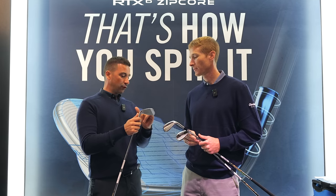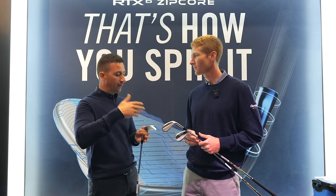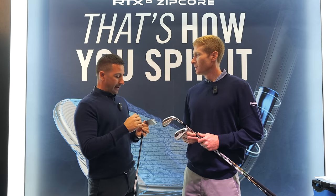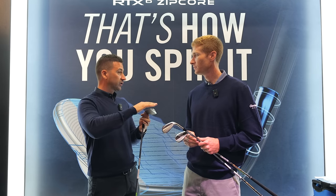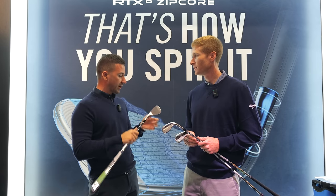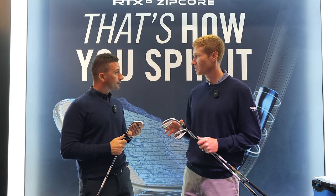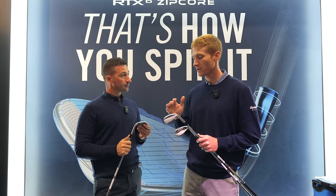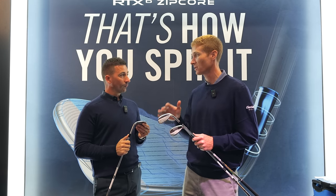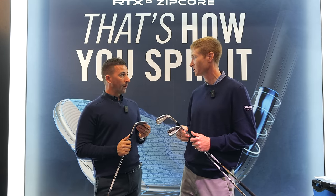Is it fair to say with Rotex 6, people will be familiar with the bounds — the low, the X-low, the mid and the high? We're not seeing a revolution on the bottom; we're seeing subtle changes. We're really focused on the face this time. Some subtle changes on the sole versus major ones. We had great reception on tour in the last generation and are continuing that, putting it into play in this generation.